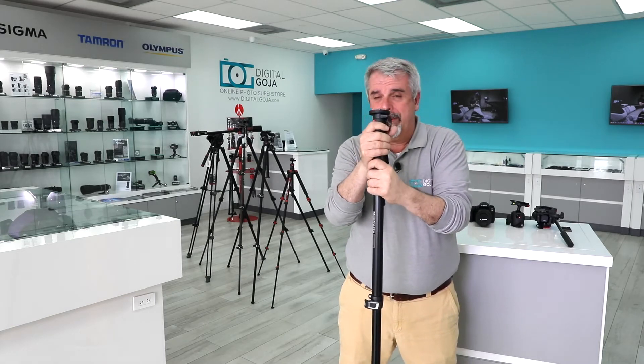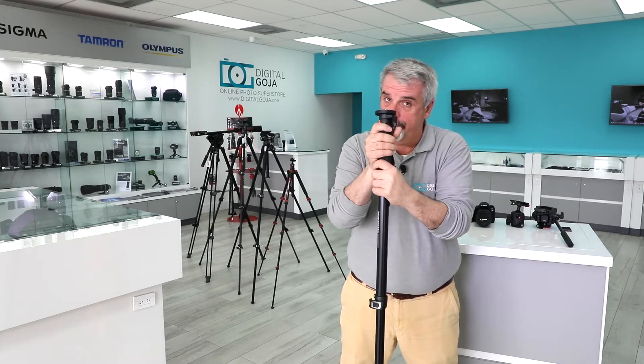It's a little bit over a pound — about a pound and a half. But guess what? This accommodates 22 pounds worth of gear. I don't know why you're walking around with that much gear, but guess what? This is going to handle it for you.